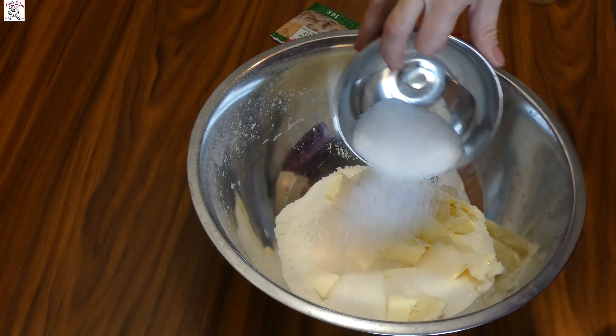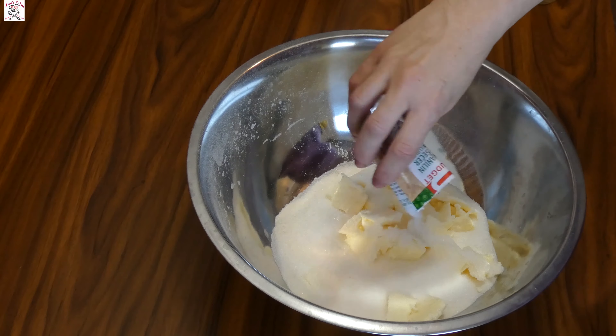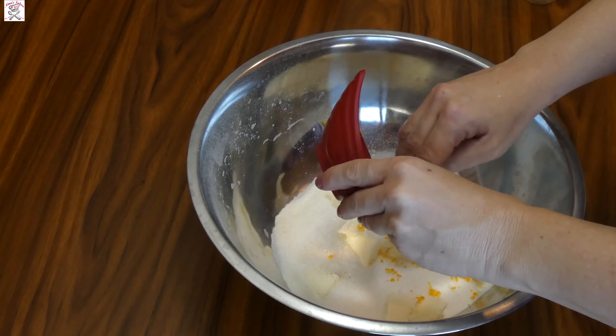In a bowl mix the flour, softened butter, sugar, vanilla sugar, lemon and orange zest, and cold water. I like to put in the combination of orange and lemon zest because it creates a lovely taste, but you can use only lemon if you like.